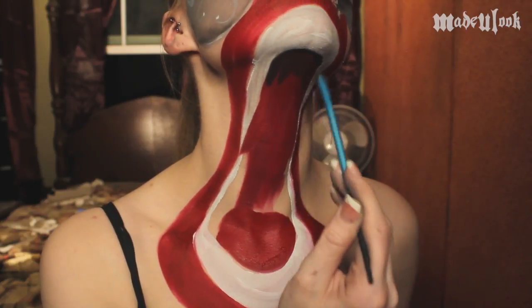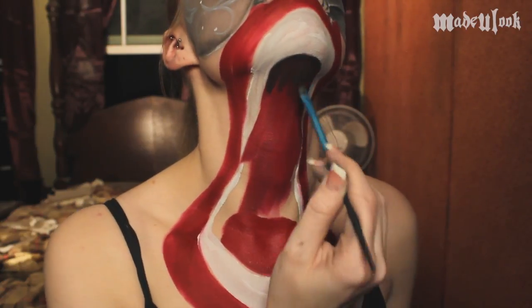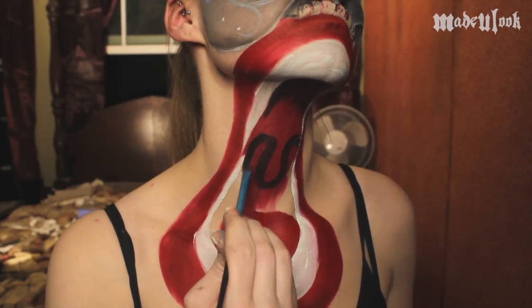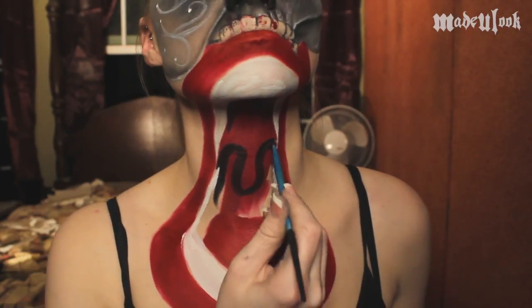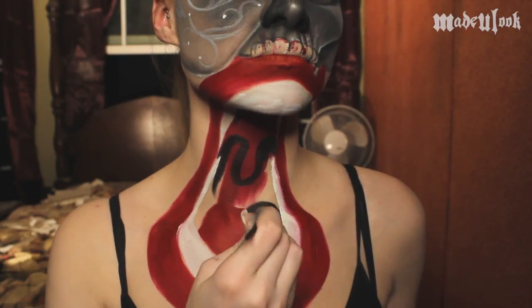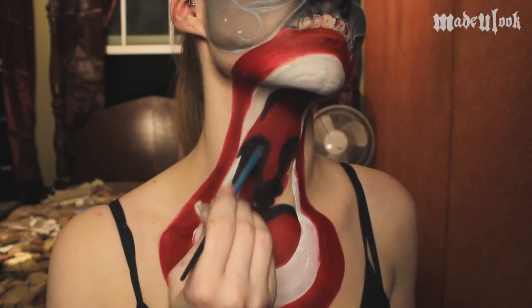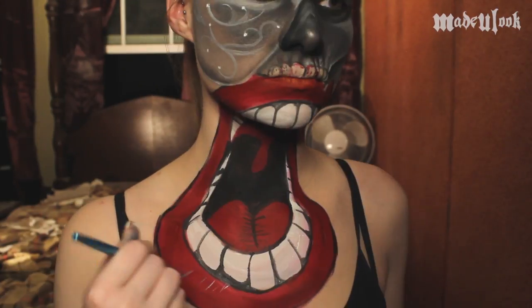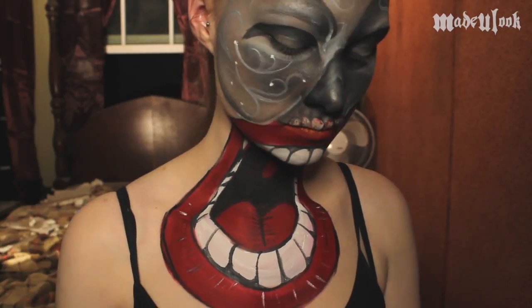I'm then going back in with black Graphtobian Pro Paint and a small Made You Look eyeshadow brush and filling in the black areas starting at the top. I'm shading this going downward to make it appear that it is going backwards, as well as outlining my uvula. Paint that entire section in black in between the uvula and the tongue. And while you're at it, use the Made You Look detail brush to add some details outlining around the mouth, separating the teeth, and adding some lines in the tongue.